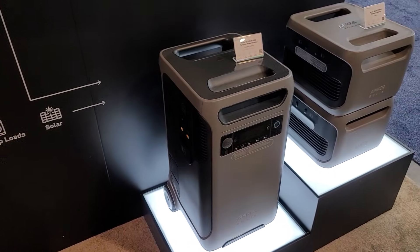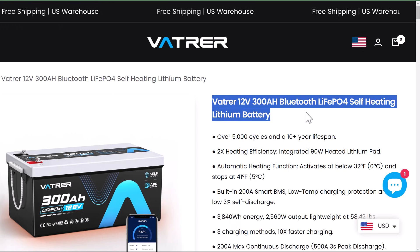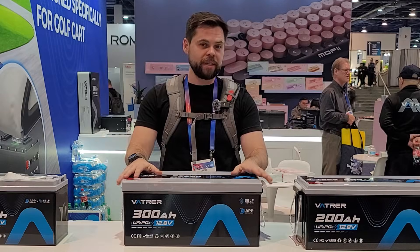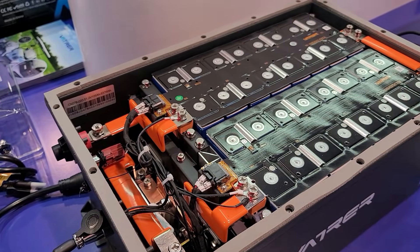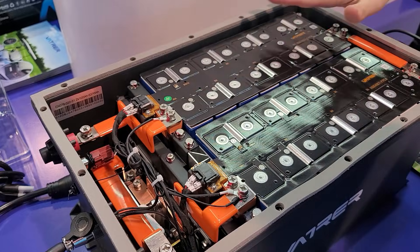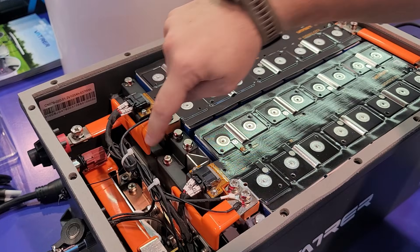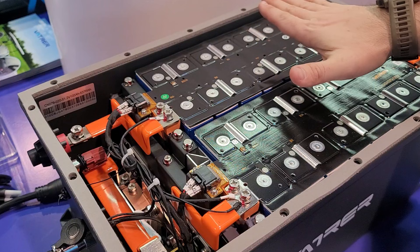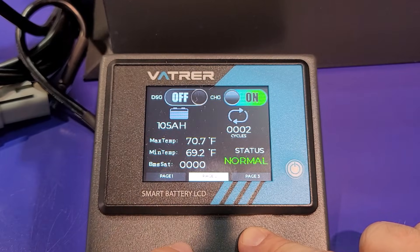You can take this right here, which is the same capacity as an Anker Solex F3800, for a fraction of the cost. You could drop maybe two or four of these into an RV and have an incredible amount of power. They are not afraid to showcase what's inside their batteries — they want to show everybody they're doing quality work. Everything here looks really nice. These bars are capable of expansion and contraction, everything is properly coated, and this is live right now. You can see it's 5.4 kilowatt hours of capacity.